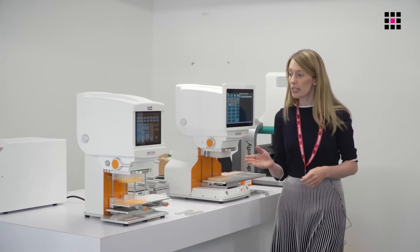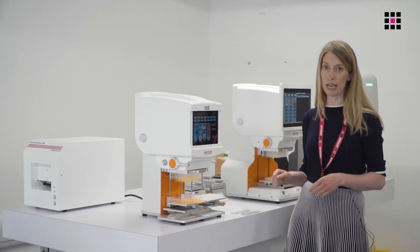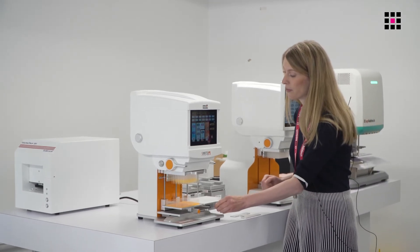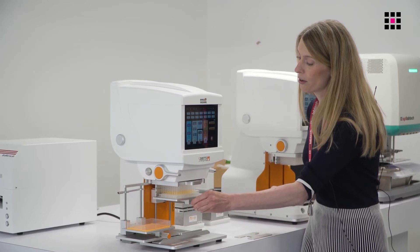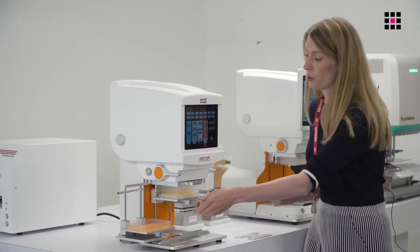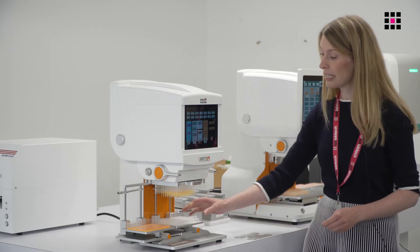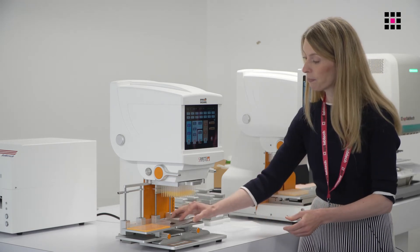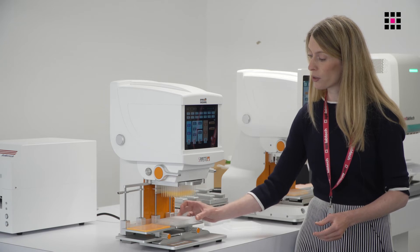The S1 is our most affordable option and it features a two-position manual deck. To move liquids between the plates, simply slide the deck left and right and then lift and lock the plate into a preset position. There's also an option to address individual quadrants of a 384 well plate — for this, simply insert the adapter and manually move the plate between the different quadrants like this.